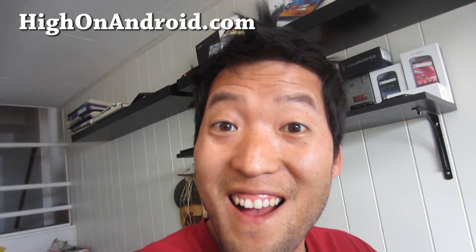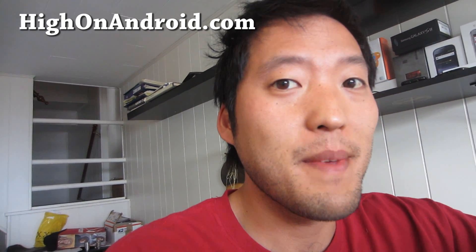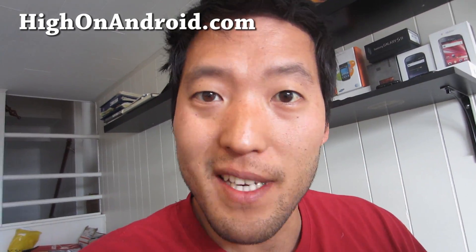Hi folks, this is Max from HiOnAndroid.com. I'm pretty sick right now and I shouldn't be making videos, but I enjoy being on Android so I might as well keep making videos — it's not work, it's fun.